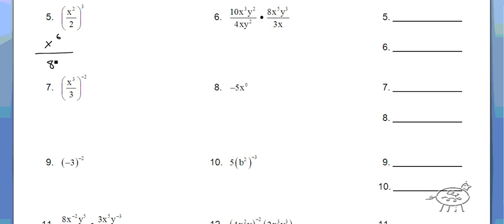Okay, the next one — what I recommend is to simplify the numbers first, then multiply all the variables together on top, and then the last step is to battle. So if I look at the 4 and the 8 — it's just like saying 10/4 times 8/3. 4 goes into 4 once, 4 goes into 8 twice. So you get 20 over 3. And then x to the 5th times x to the 3rd is x to the 8th. y squared times y to the 3rd is y to the 5th. x times x is x squared, and y squared.